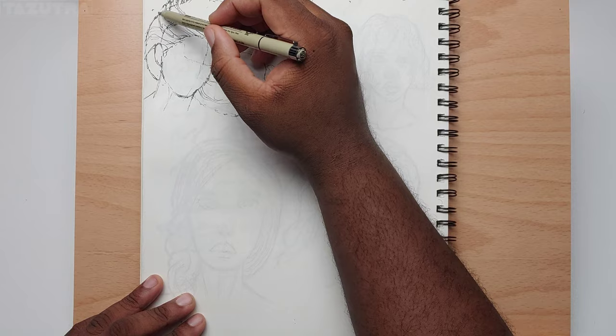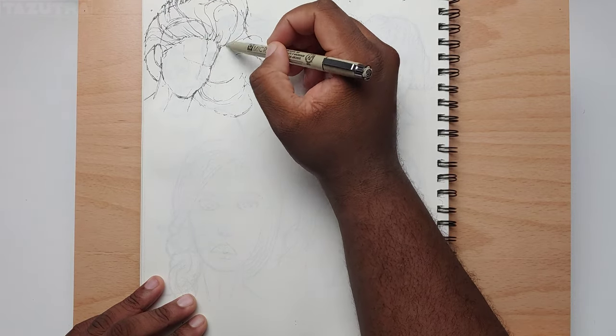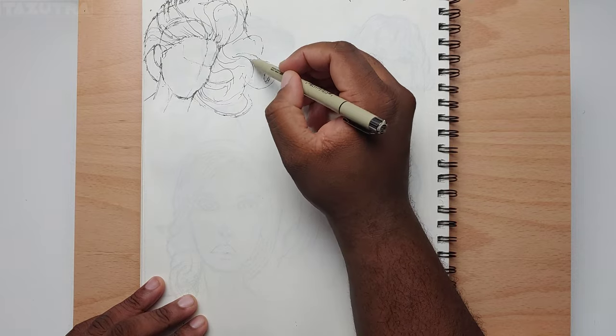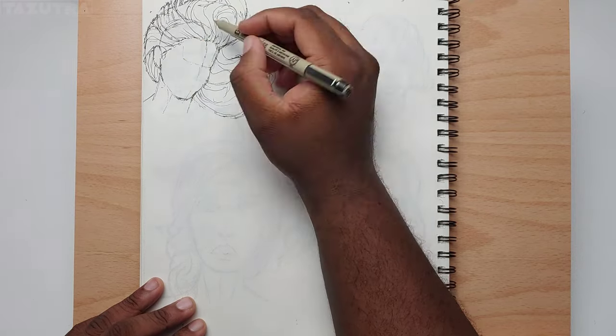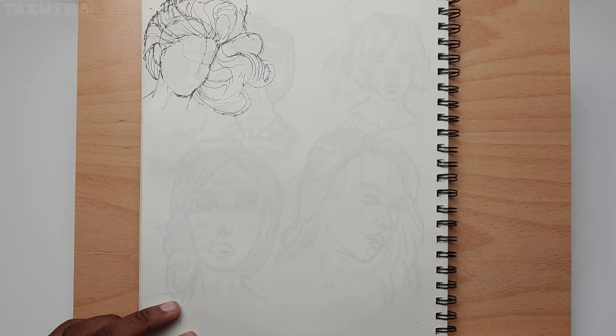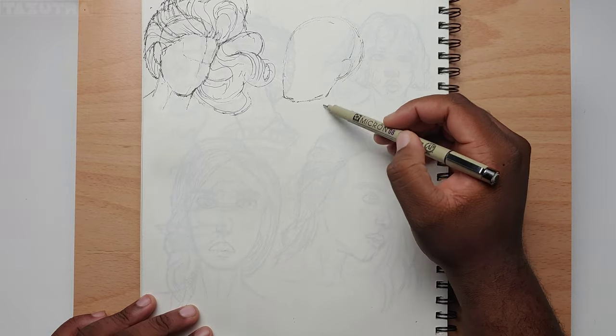I'm sketching with the Pigma Micron 5, which is a fineliner. I don't normally use fineliners in general, but seeing that the Micron tends to get a lot of high praise, I figured I would take a look and try them out.